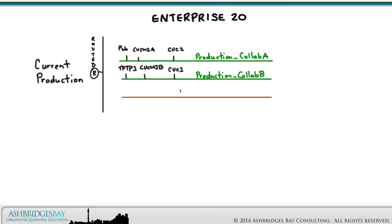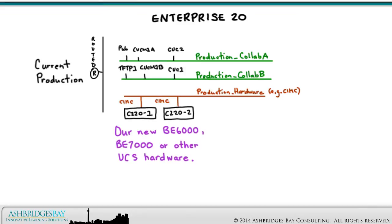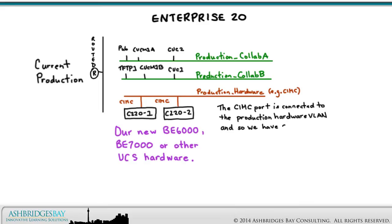The production hardware VLAN is used for server management. This is the current production hardware VLAN and provides access to all of our servers. This VLAN is also routed — we can access the hardware on this VLAN from anywhere in the Enterprise. Our new BE6000, BE7000, or other UCS hardware will be attached to the production hardware VLAN. The CIMC port is connected to the production hardware VLAN, so we have console access to our ESXi hosts.